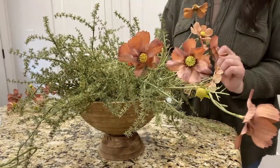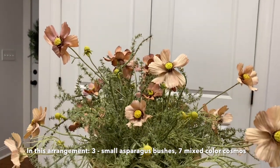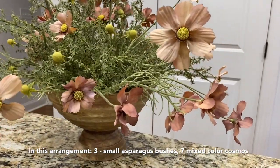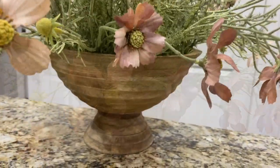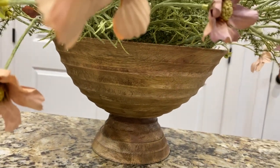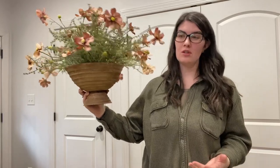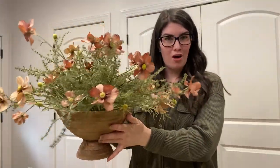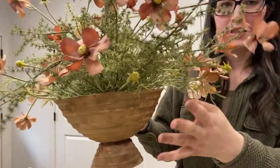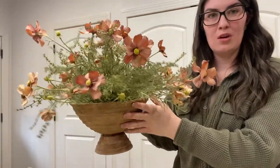We're just going to keep going around and adding those. Here is our spring cosmos arrangement all done. It's super wispy and very full. You could realistically put this on a kitchen island if you wanted to, because I just like to make mine really full. I also love my coffee table arrangements to be really big statements. I have the asparagus bushes and then the two Hobby Lobby cosmos in here — it looks absolutely gorgeous. This is what I like to do for regular spring decorating.